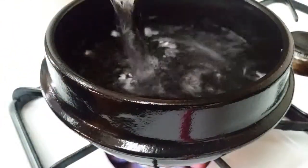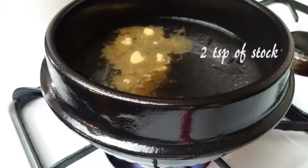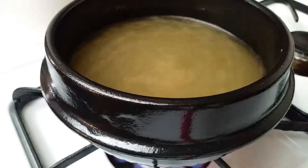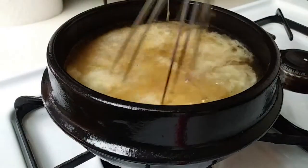Your pot should be warm by now, so we're going to add two cups of water. I'm following the directions from my package, so I'm only using two teaspoons of chicken stock. Once your water's come to a boil, go ahead and add your whipped eggs into the pot, then stir it around for a few seconds to incorporate that broth with the eggs.